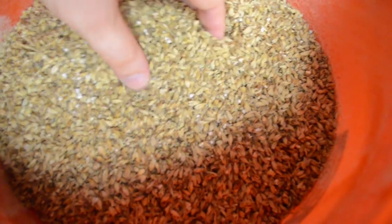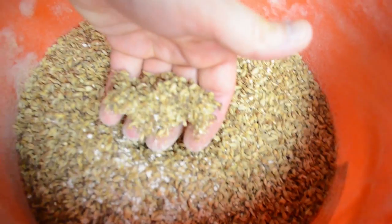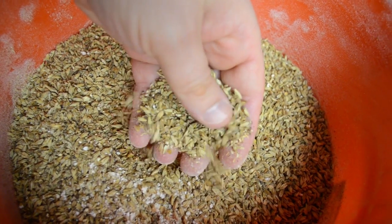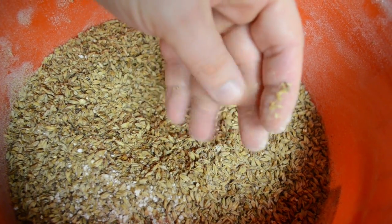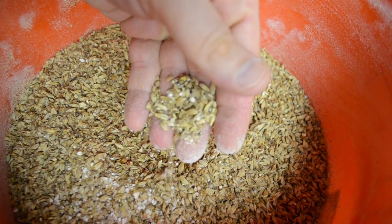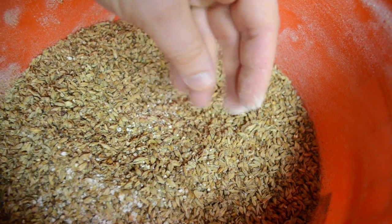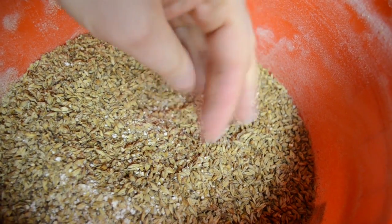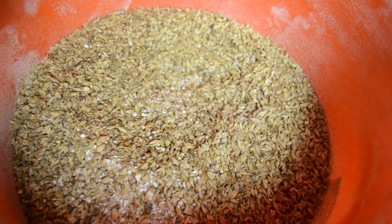Okay, I just got done milling the grain. You can kind of see here that this is what milled malt looks like. The husks are slightly broken open. The endosperm and the other contents are lightly crushed. This frees up the starch in them to be converted to sugar by the enzymes in the mash. Let's get this stuff in the mash.